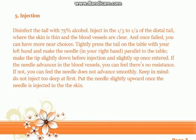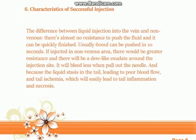Make the needle tip slightly down before insertion and slightly up once entered. If the needle advances into the blood vessel, you can feel there is no resistance. If not, the needle will not advance smoothly. Keep in mind: do not inject too deep at first — put the needle slightly upward once it is injected into the skin.